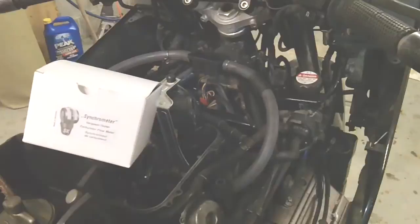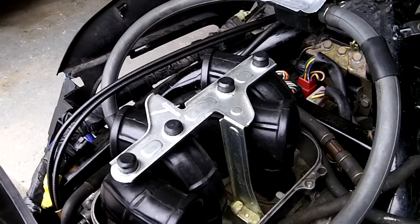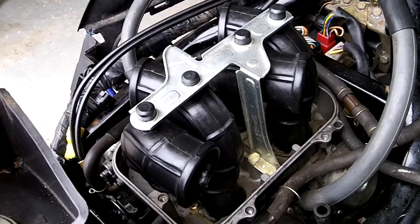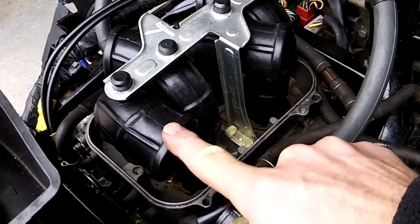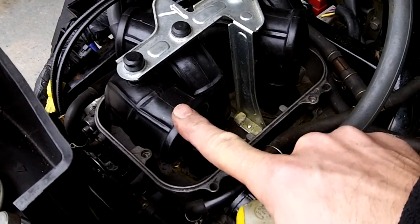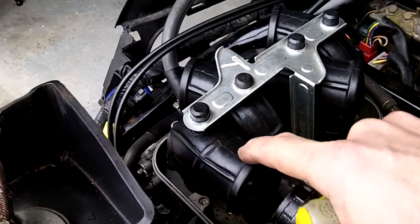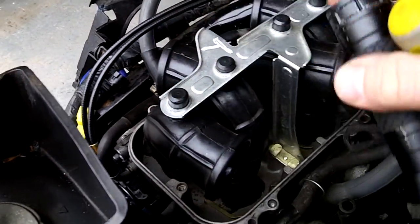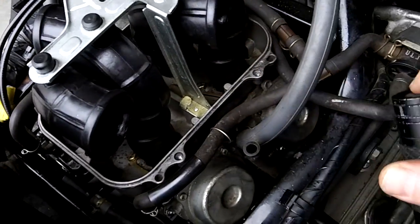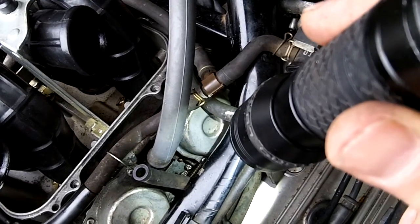Anytime you're syncing one of these bikes with more than one cylinder, there's always one carburetor that's not syncable — there's no adjustment on it. On this bike, it's this one. This tube goes to this side, which is a little confusing, but if you look down here there's no screw to adjust the syncing on this one. On this other one, there is an adjustment screw.